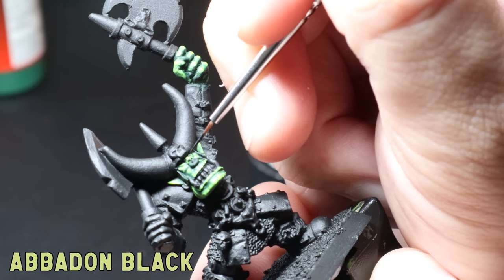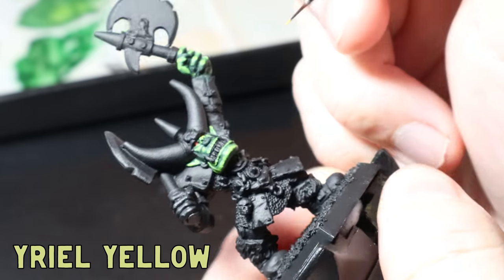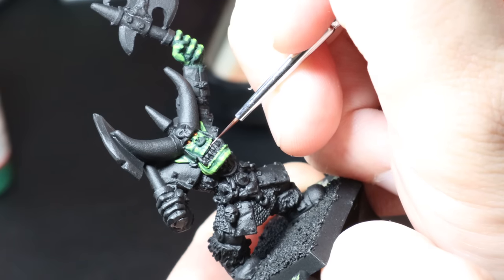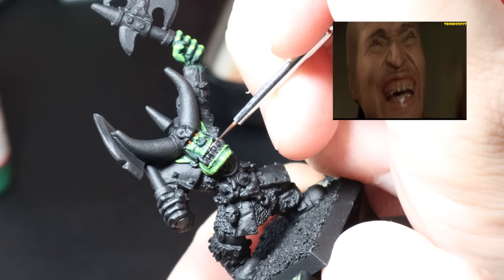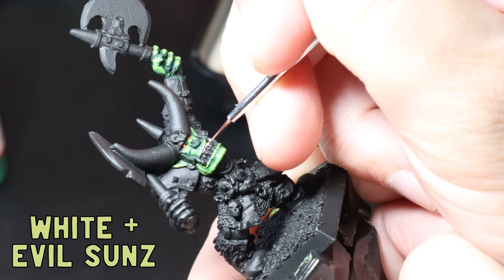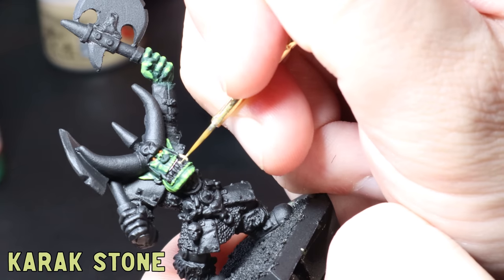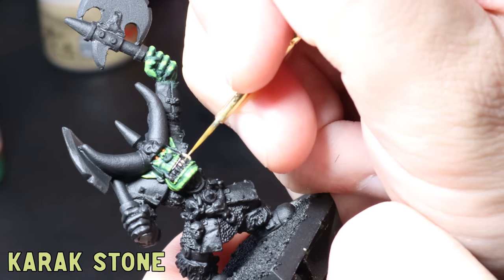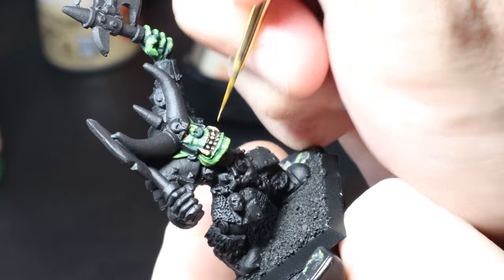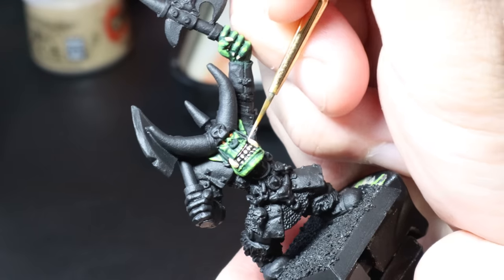For the eyes I blotch some black onto the sockets, then add a corner of white over the top. Then I use a tiny dot of Evil Sunz Scarlet and last up a tinier dot of Yriel Yellow for the little eyeball — I want him looking like a furious orc. He's got a pretty cool set of exposed gums, so I mix some white with Evil Sunz to get a light fleshy pink and carefully paint that onto the gums, then add more white to the mix and dot it on as a highlight. Moving on to the teeth and tusks, I use Karak Stone as my base colour, being super careful adding it to each tooth. I highlight the top halves with a mix of Karak Stone and bone white, then use a pure bone white highlight on the tips.